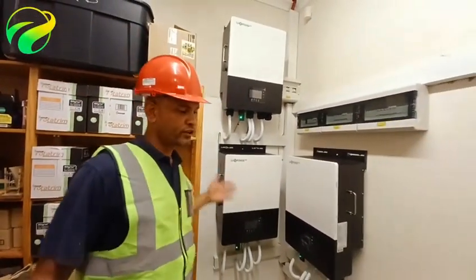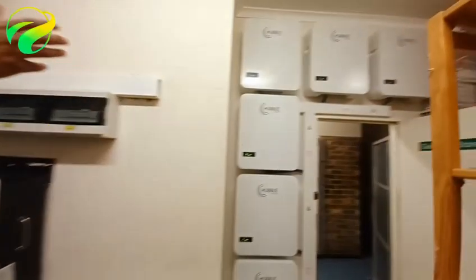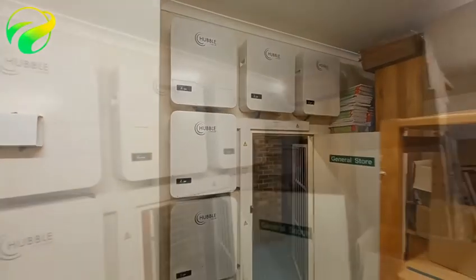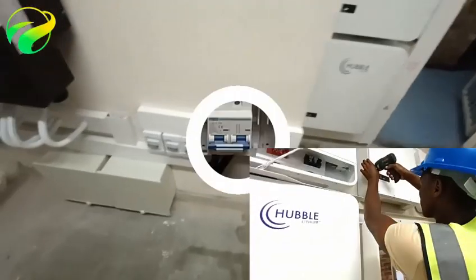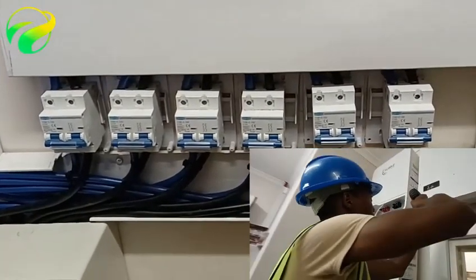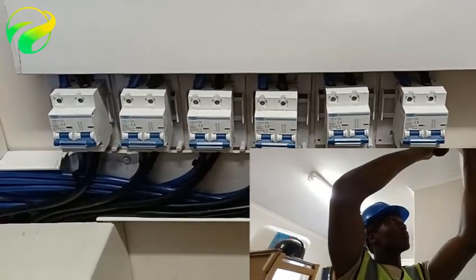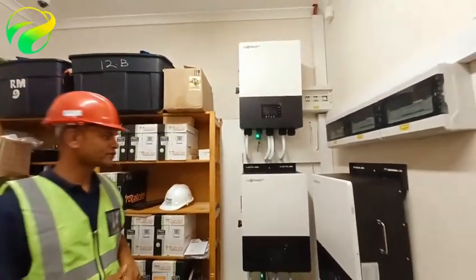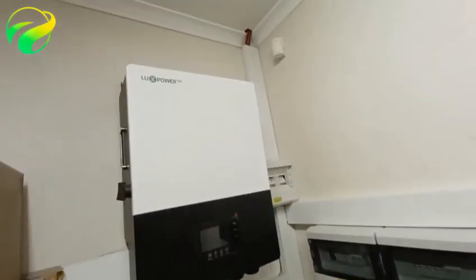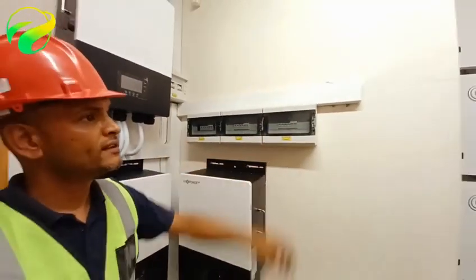Hi, good day guys, GZtex here again. We want to take you through a system that we've just installed. If you look to my right, we have AM5's 6.5 kilowatt batteries wired into DC disconnector switches — an additional failsafe on these higher-end systems. These batteries are coupled to three 12 kVA Lux Power Tech inverters running a three-phase supply, with three individual sub-DBs supplying each inverter.